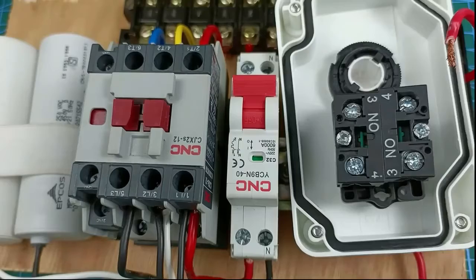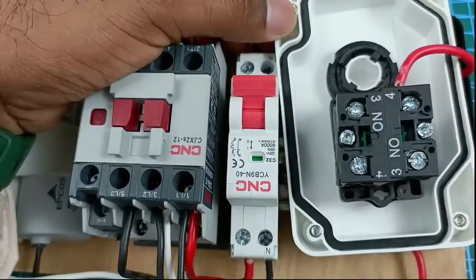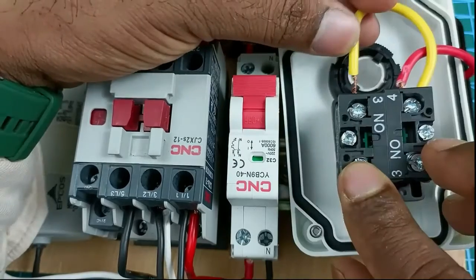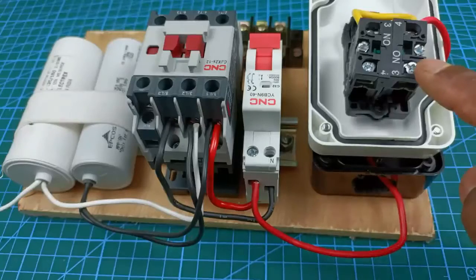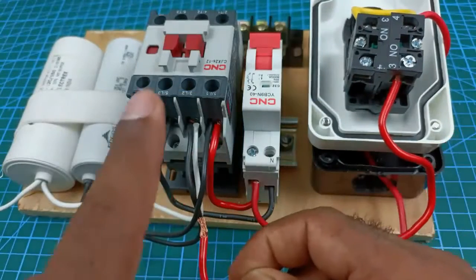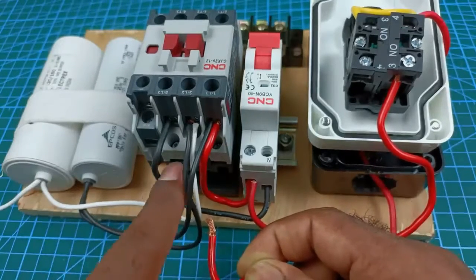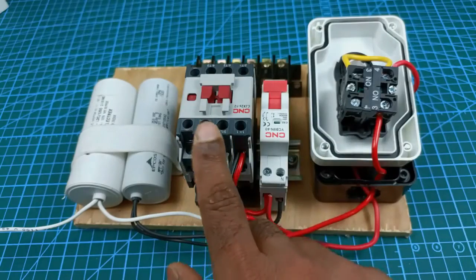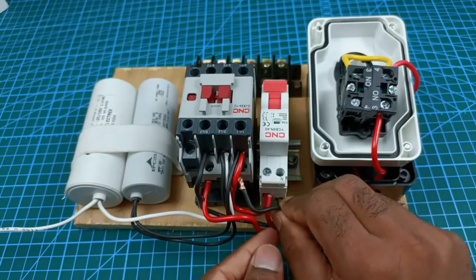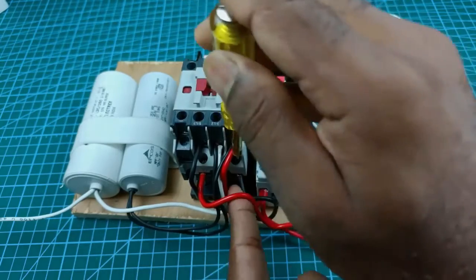Why two NO contacts are used you will understand later. Take the wire coming from the stop push button and connect it to the element of the start push button. At the same point where we connected that wire, connect another wire and take its other end to the second NO contact. To this second NO contact, connect the wire coming from the stop push button side. Take the other end of that wire to the A1 terminal of the contactor coil. To operate the contactor we also have to provide neutral power supply, so connect one wire from the neutral terminal of the MCB to the A2 terminal of the contactor.